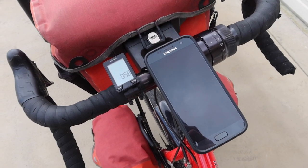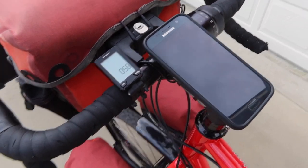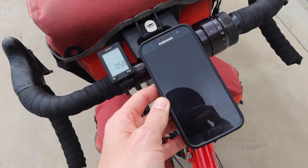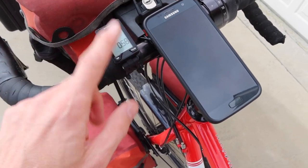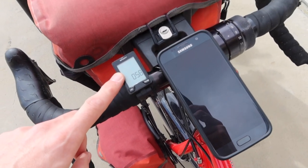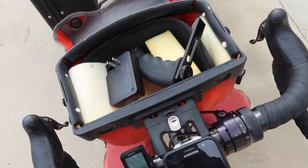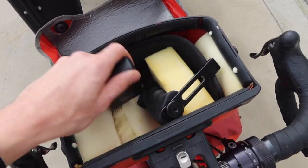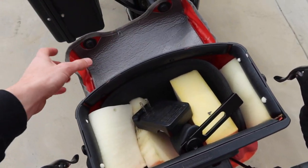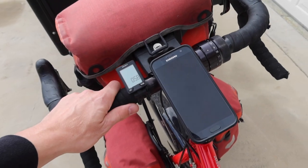The cockpit on my bicycle looks quite different from the motorcycle. I have my phone mounted to the stem of my handlebars, and I use my smartphone to navigate. I also use it for entertainment — I'll listen to music or a podcast while riding. I've got a computer that tells me how fast I'm going and how far I've gone, and I have my handlebar bag, which is easy to open with one hand while riding.